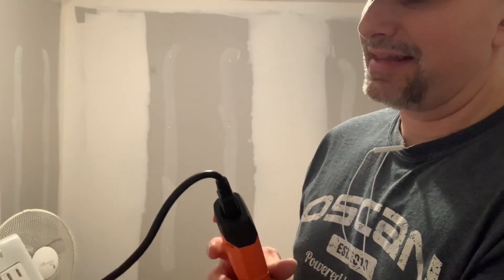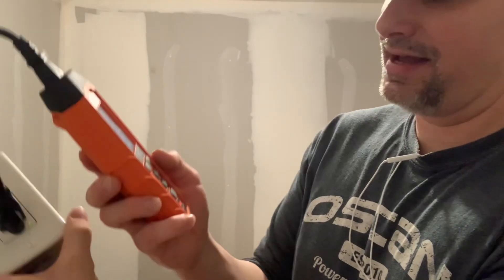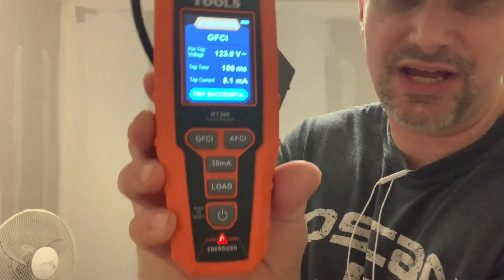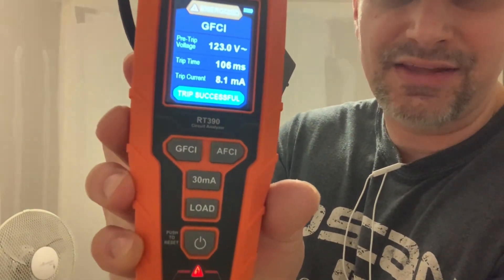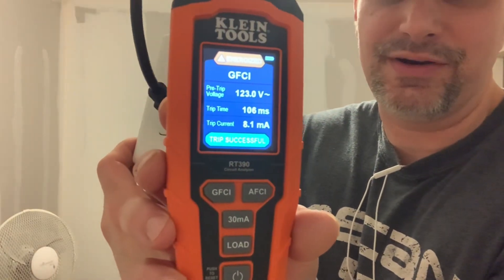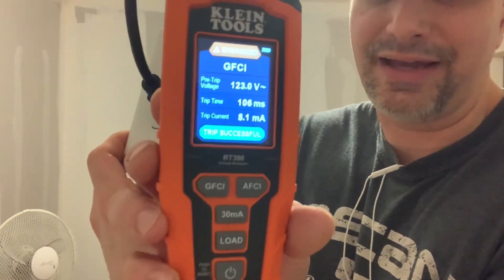I'm going to reset this. I don't have an arc fault receptacle to test that mode, so I'll test it when I get a chance. For the 30 milliamp mode — this is a class A not a class B — I could still trip it, and it would trip at above 30 milliamps, around 32 milliamps.